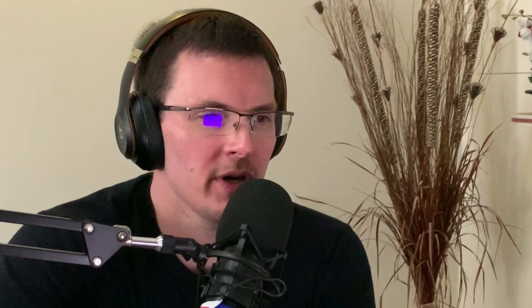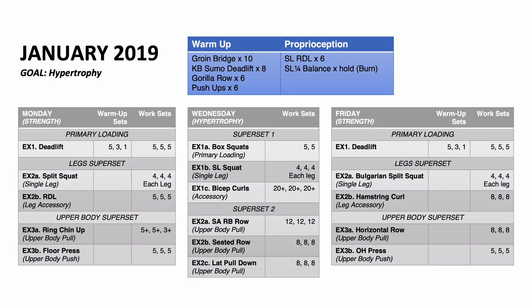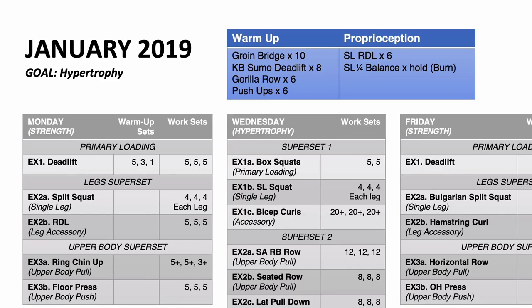Looking at the structure of the different programs — on Monday and Friday you had a primary loading lift, the deadlift, for a number of sets. I think it's four sets there. Was it 5-3-1? What does that mean?